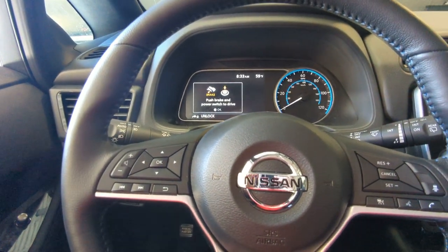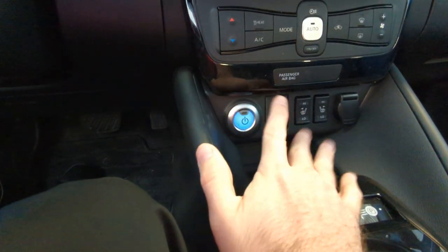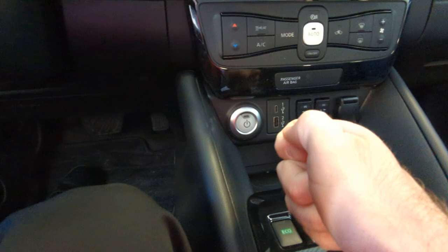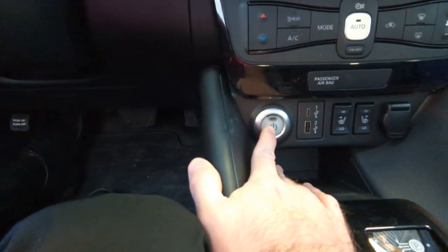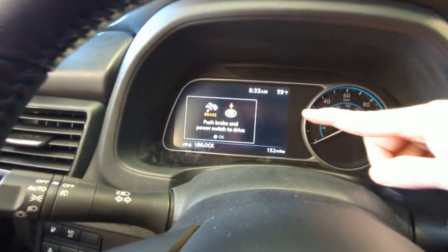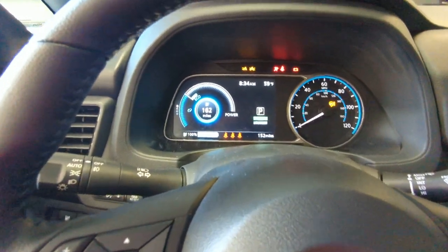You've got your power button. You can hit this a couple different ways — it's almost like when you used to put the key in the ignition and turn it. You'd have three spots: accessory, on, and then you turn the last one and it starts. So if I don't have my foot on the brake and I press it once, that's the accessory setting — my center screen comes on but nothing on the driver's display. If I press it once more, I get all my lights and everything's on.